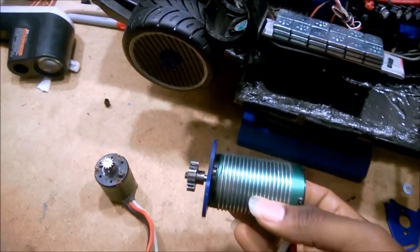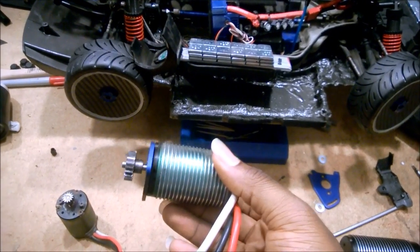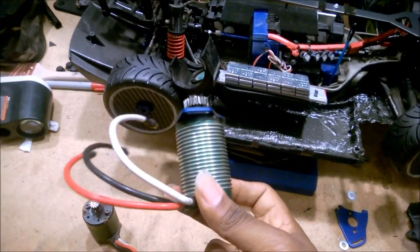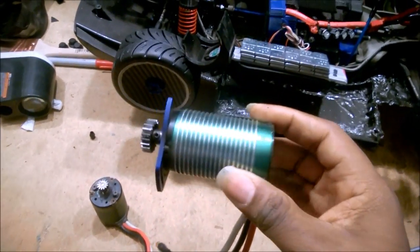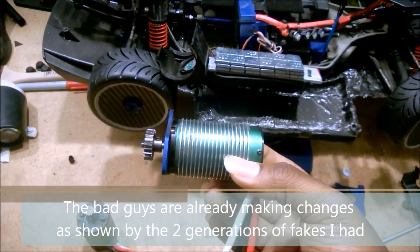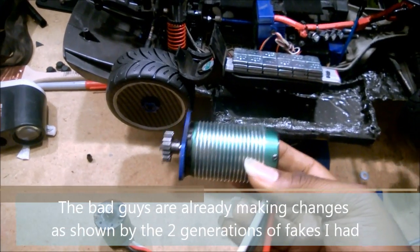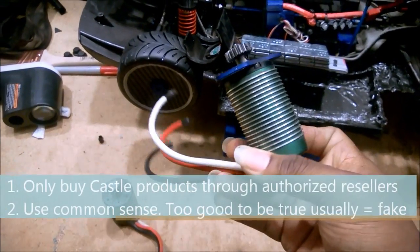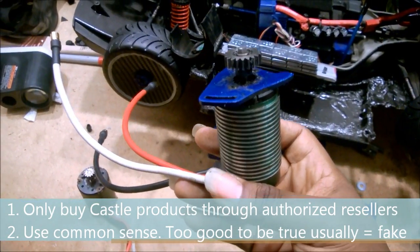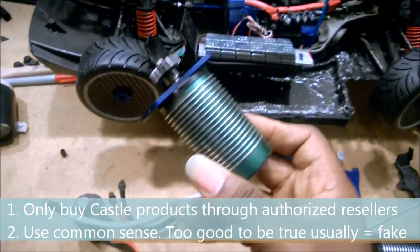If you go to the Castle Creations blog, you'll see more information about counterfeit Chinese motors. I'll also supply some photos going into more detail to show how to identify a counterfeit motor versus a real one. The problem with publicizing this is that the manufacturers in China are flexible — once people know how to spot one batch, they'll probably just change it and make the next batch even closer. The real solution is to use your brain and common sense — which I did not do. I got taken by a price tag that was too good to be true. If you see a $200 motor advertised as new for $50, it probably either fell off a truck, is counterfeit, or maybe both.